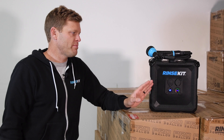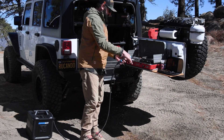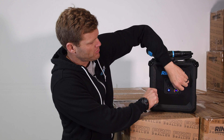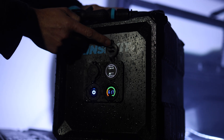We went with an AGM battery in this — it's a 5 amp hour battery and should last four months if you're using it every single day, so the battery's huge and you won't have to charge it that much. It's got water temperature and battery life displayed on the outside, and we also have USB charging so you can charge your phones off of this. The battery's so big you can charge a lot of phones off of it.